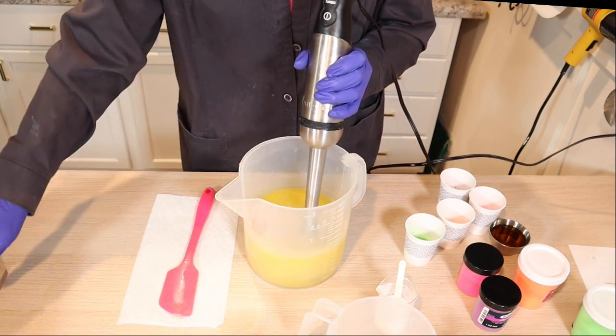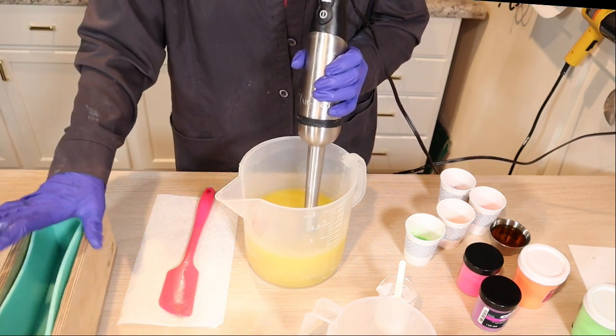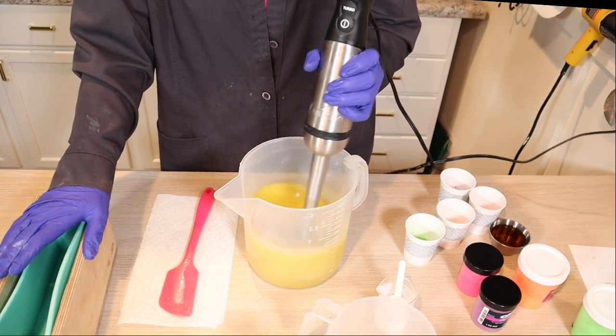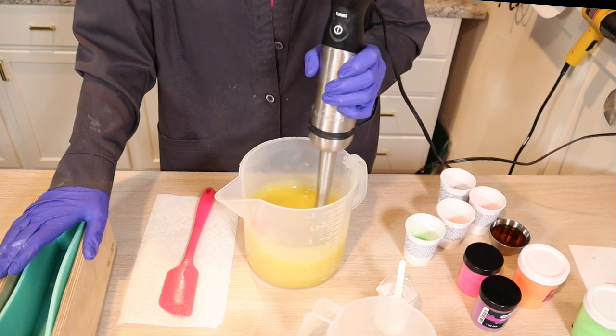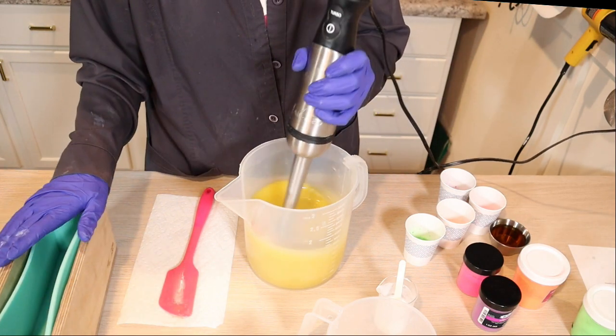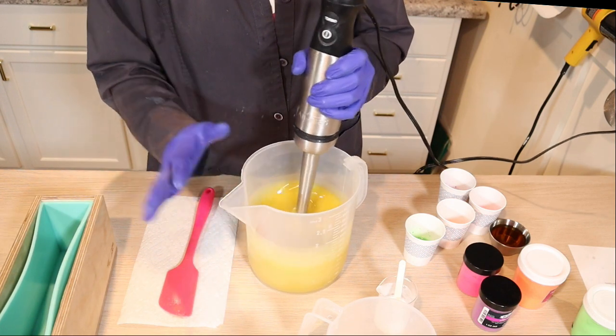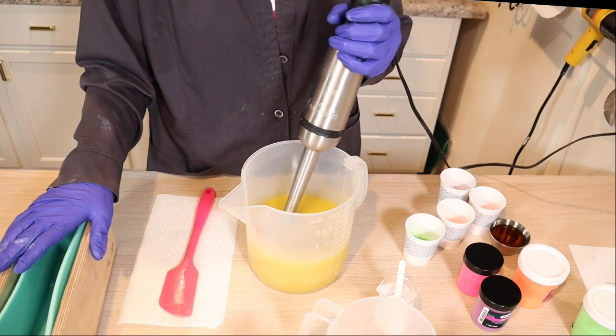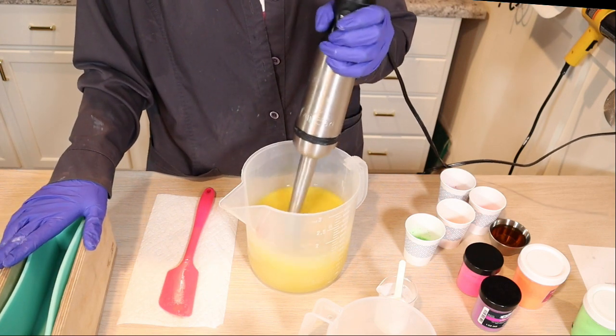It's a pretty small batch. When I use essential oils, I do just the nine bar batch. Honestly, I just can't afford to buy essential oils in 16 ounce bottles, which is what I would need if I was to go any bigger than this batch size.